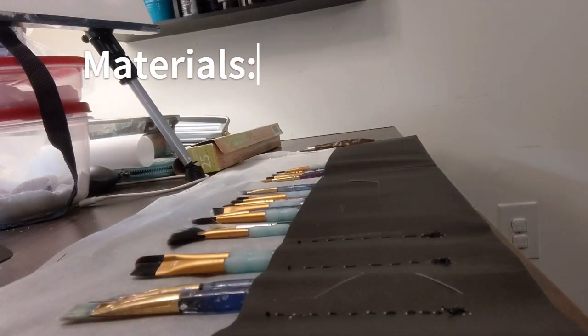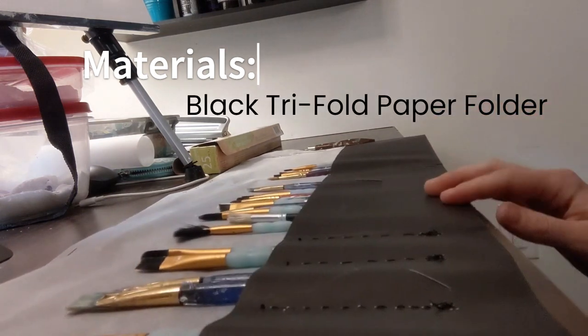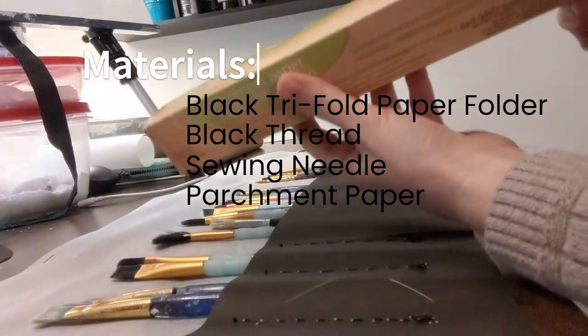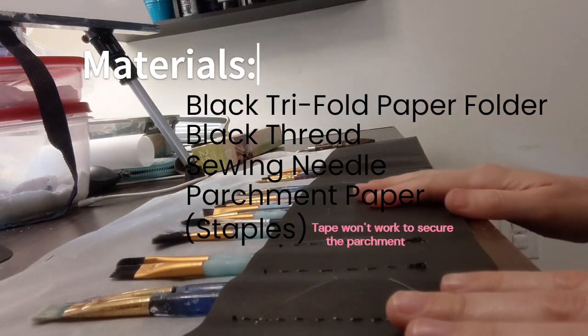I didn't use too many materials to make this. I basically just have a black folder, some black thread, a sewing needle, and parchment paper. I also used staples to secure the parchment paper to the folder.